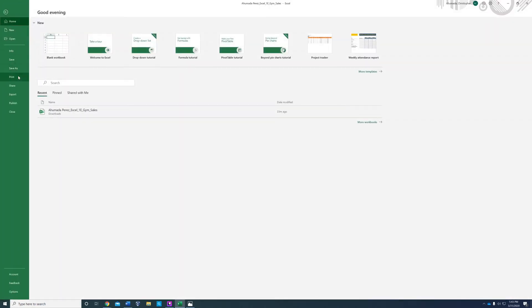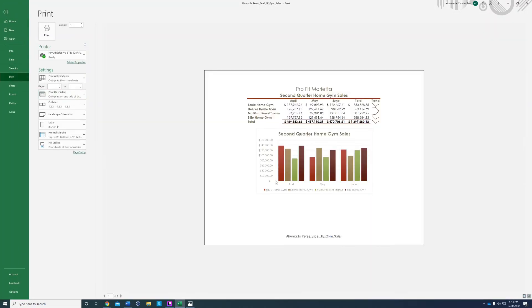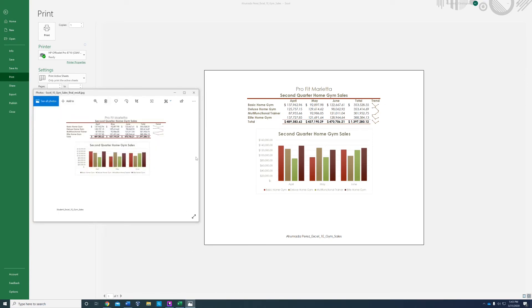File > Print. Now it looks kind of similar — sort of. It says 'Second Quarter Home Gym Sales.'